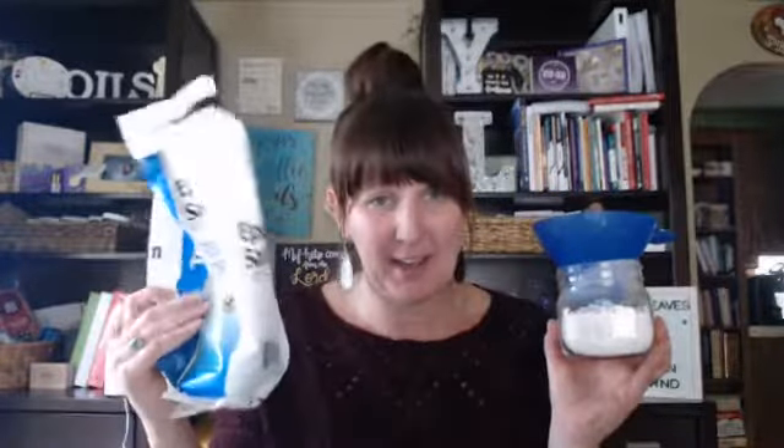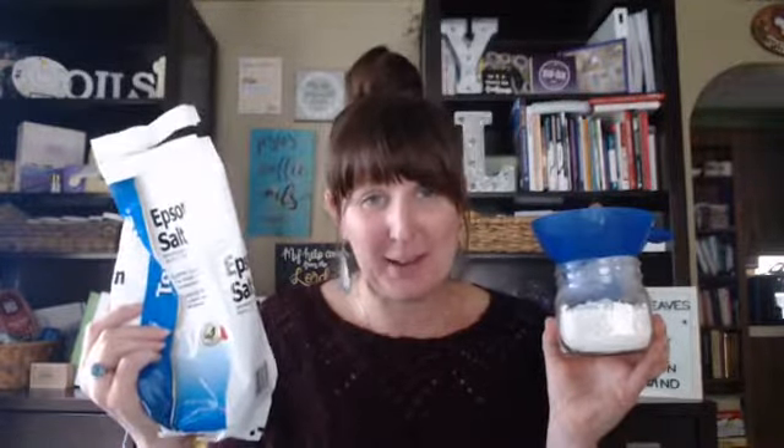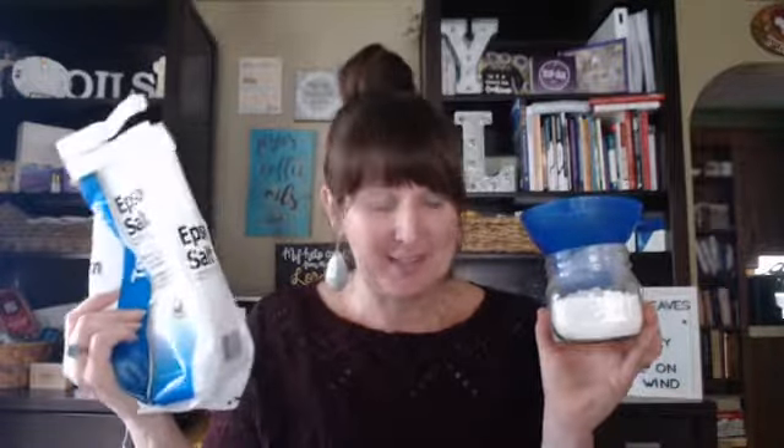This time I'm also going to add some Epsom salts. You can find Epsom salts at Walgreens, the grocery store, CVS, any pharmacy-type store, and they're really reasonable — great for taking baths and adding essential oils into. I wanted to add some in here because Epsom salts seem to soak in the oils, and I'm wondering if it's going to make the scent last longer.